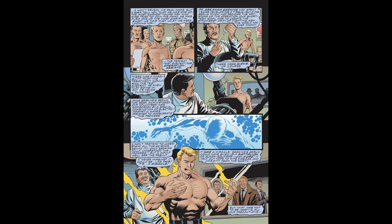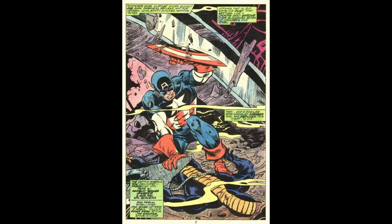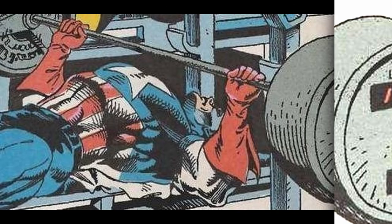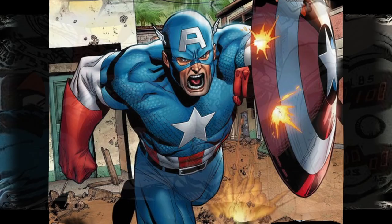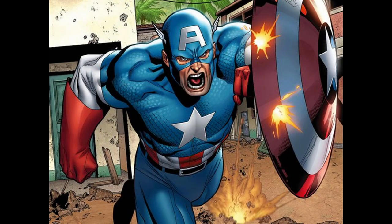Number 8. Captain America possesses superhuman strength as a result of the super soldier serum and Vita-ray treatment he underwent. His strength allows him to perform feats of athleticism and combat prowess beyond the capabilities of ordinary humans. While the exact extent of his strength varies in different comic book storylines, he is typically depicted as being able to lift or press several times his own body weight, making him one of the strongest non-superhuman characters in the Marvel Universe.